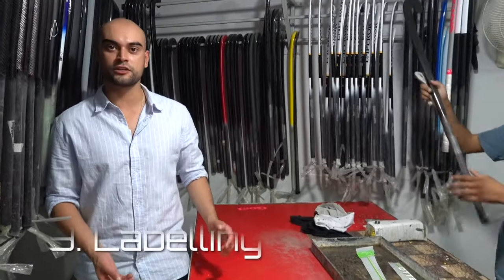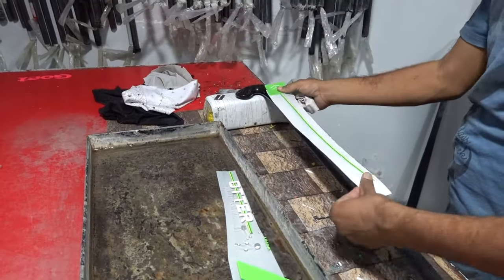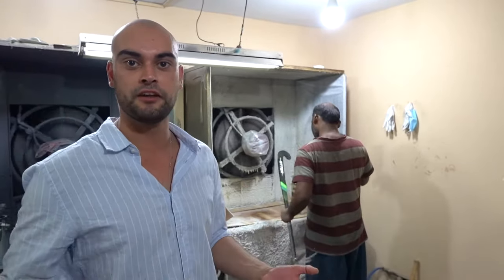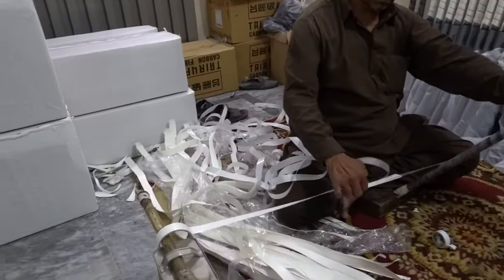This is the labelling process, where all the sticks get matted and we put the sandpaper head on them. Then they go in there for the heating. This is the dripping process. Thank you very much.